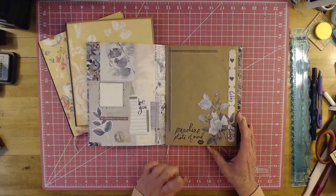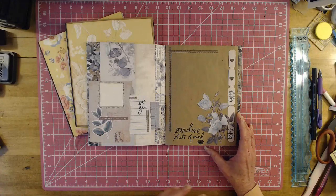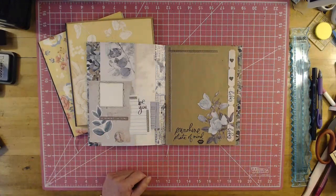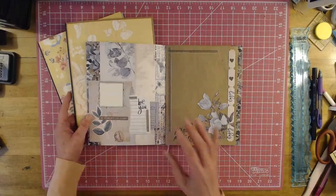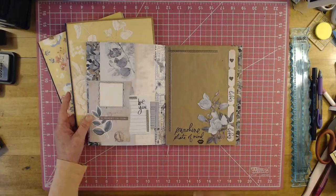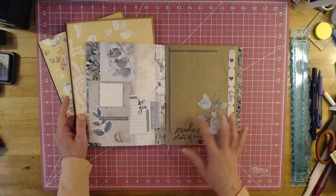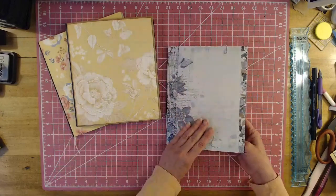You can stamp on it, you can stencil on it, put embellishments on it, photo mats on it. It's wonderful. I will be doing a couple of journals with you — I'll show you how I treat my gift wrap, how I put it together for a journal, and show you stamping and everything. This was my first one that I'd done.